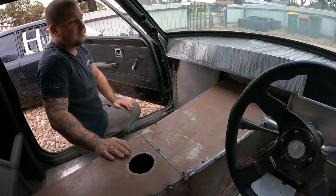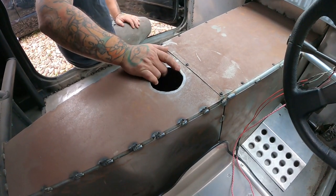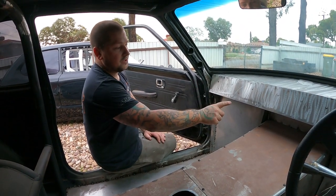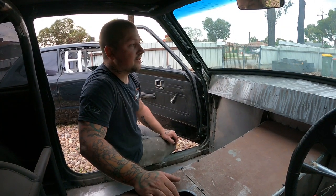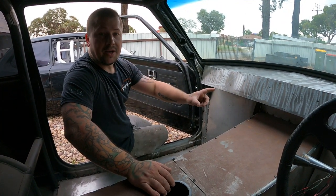This one is running a Getrag five-speed BMW box. They made up to the K-series engines nice and easy with a custom bell-housing adapter.